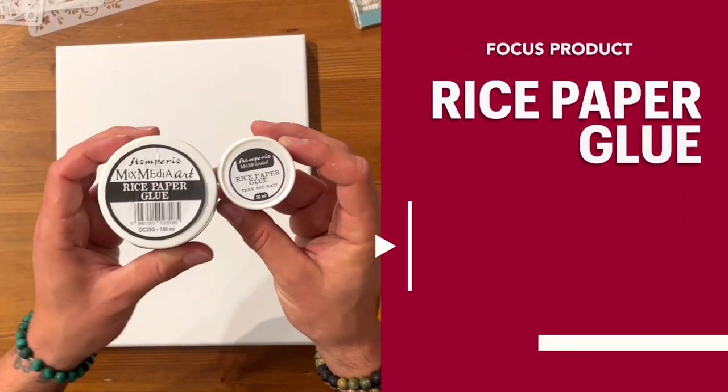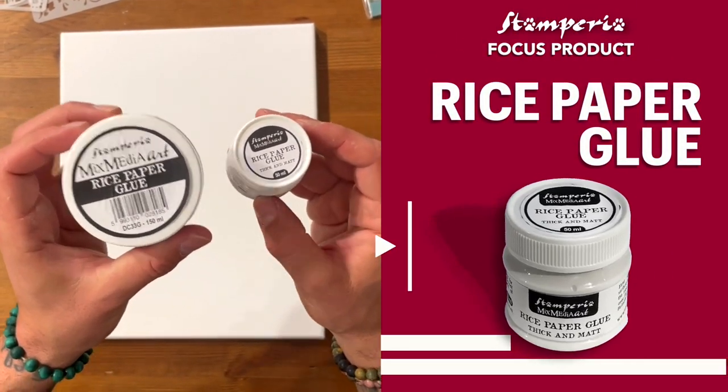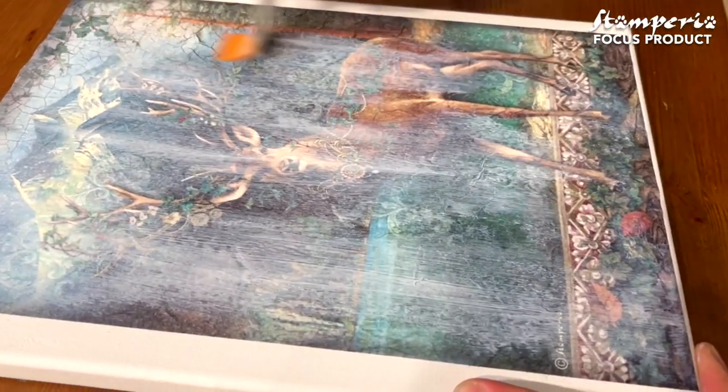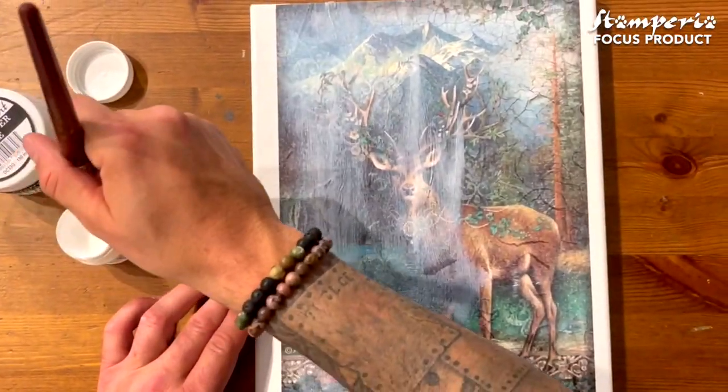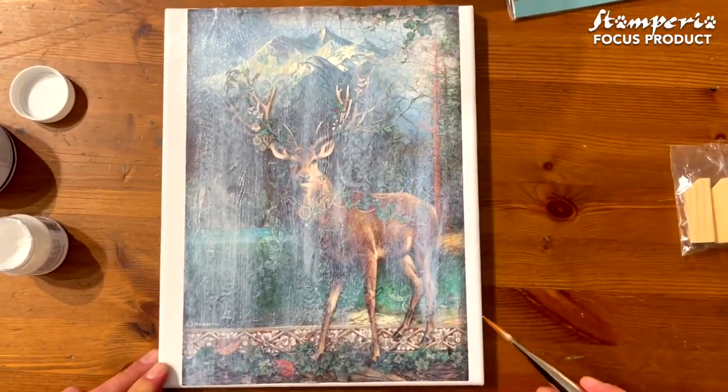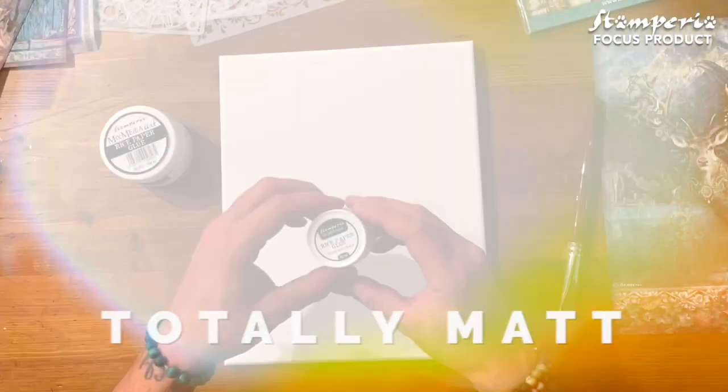Hi everybody, I'm Peter Zagdakis and today I want to show you something very interesting. We have a new glue — rice paper glue — and the most important thing is that it dries matte. You're going to be amazed by the results: no marks, no strokes, nothing. It's totally matte and you're going to love it.